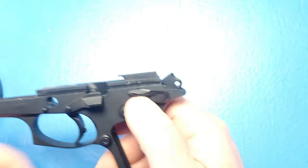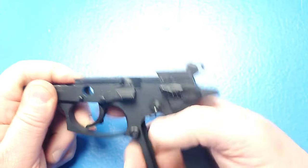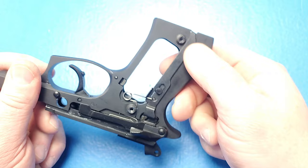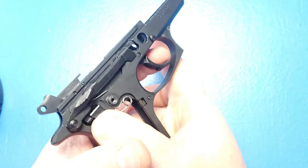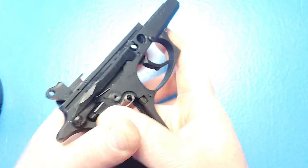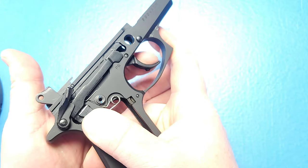From here, we should be able to decock the hammer with the safety. With the safety off, it won't fire because this is a Beretta 85 — we'll need to push up on that disconnect safety and you can see the hammer is going to cock. Let's just double check: turn the safety on, and yes, the safety works.